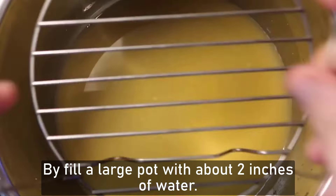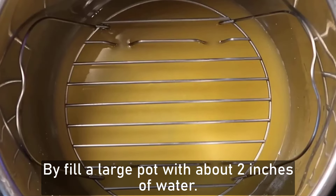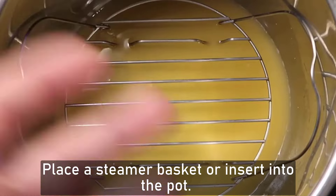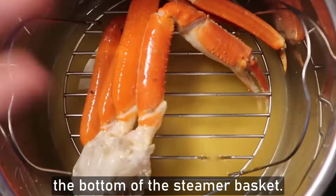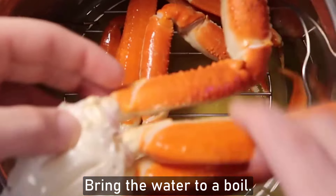First, I need to steam the crab leg. Fill a large pot with about 2 inches of water and place a steamer basket or insert into the pot. Make sure the water doesn't touch the bottom of the steamer basket. Bring the water to a boil.